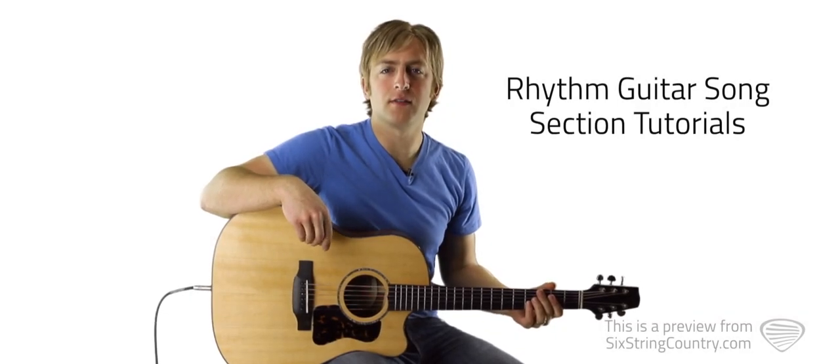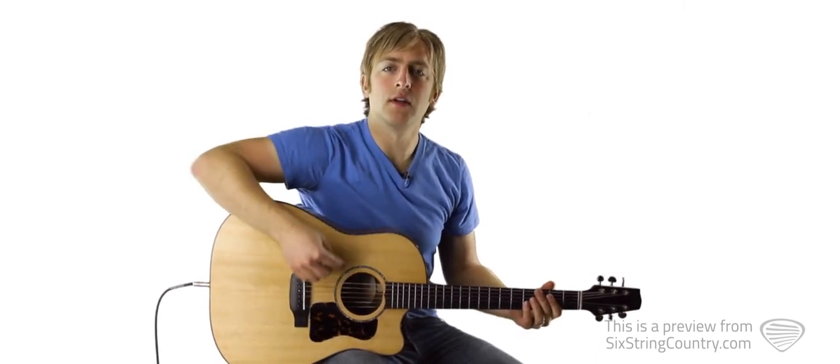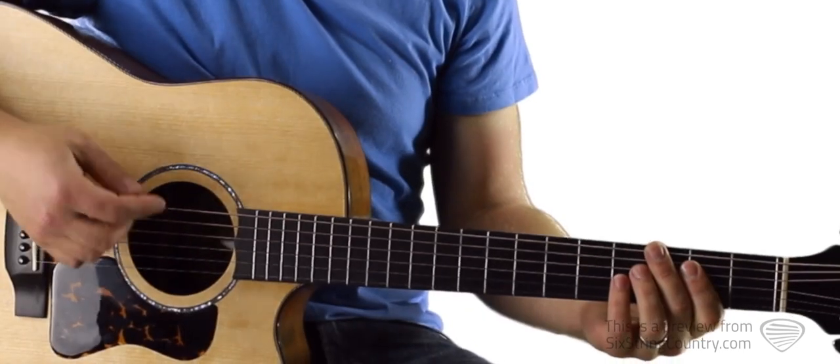To play the intro and the verses to Something About a Truck, we only need to have three chords under our fingers, and they're all power chords. The first one is called a B power chord.